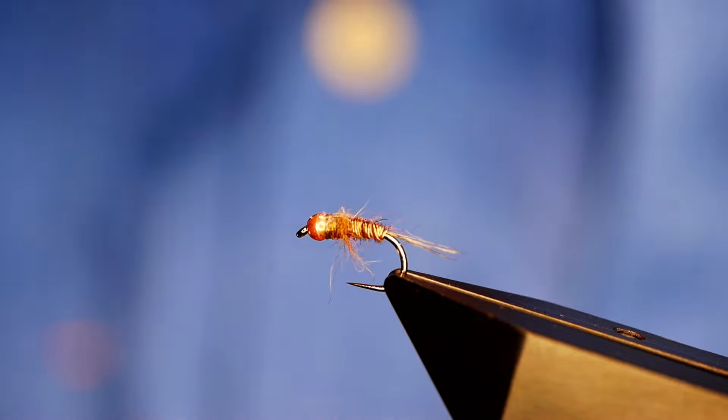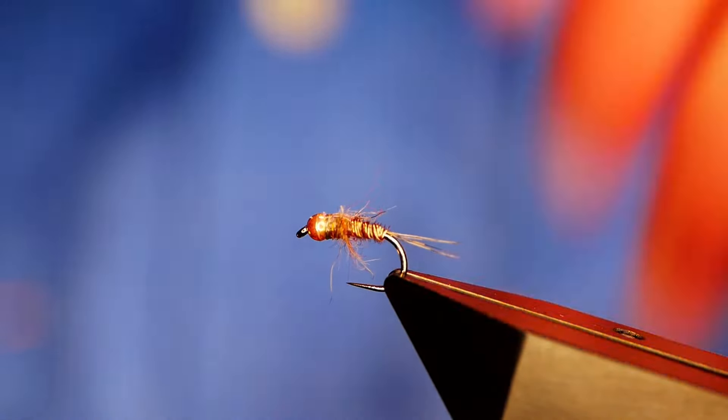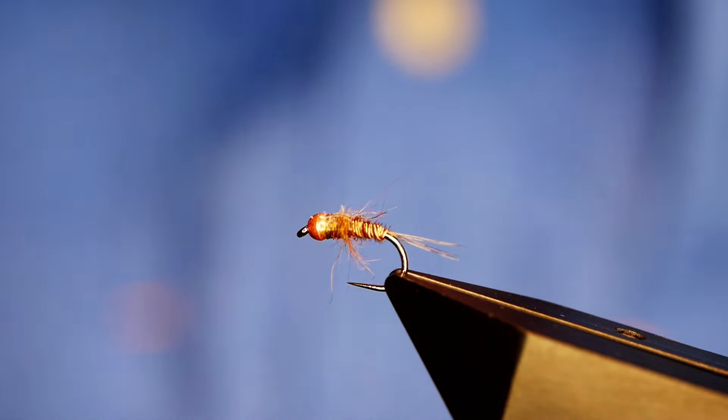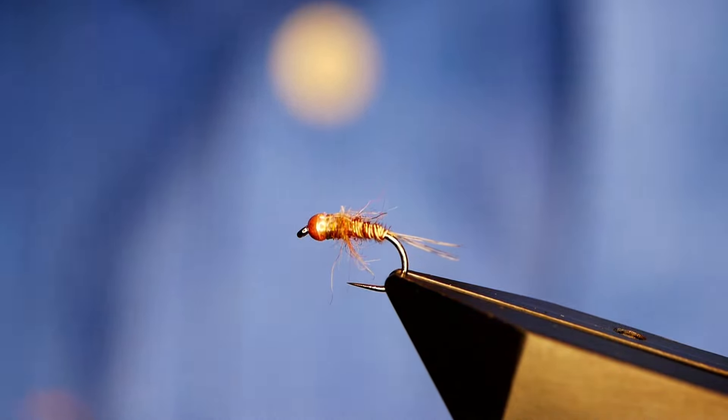I believe the pattern originated from a lad called Simon Robinson who has represented England more times than you can shake a stick at, and he came up with this fly — the Mary Nymph. I do believe that he did marry that young lady in the end, so it was a good call. I got into grayling fishing as a way of filling out the winter months while I was waiting on the loch style season starting up again.